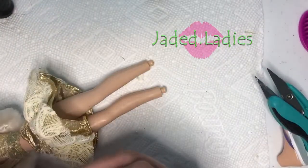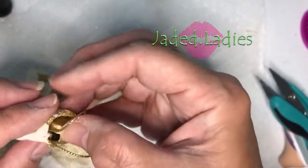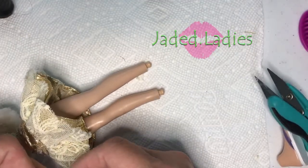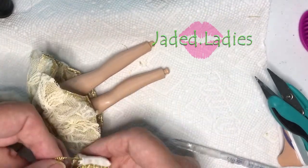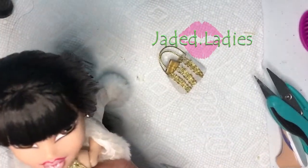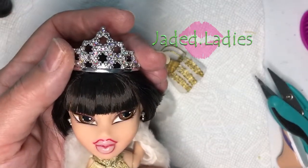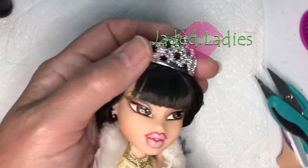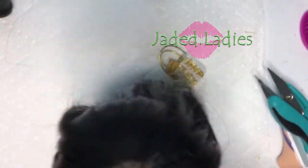I'm going to hand sew this onto her jacket so it looks like she's actually holding it, and she won't drop it when she's on display. We'll work this hand through, and then we'll put her little tiara on. My daughter added some rhinestones on here for me — I asked her to do that. And even though this isn't her correct tiara, I think it's really pretty. We made it through without any thunder.